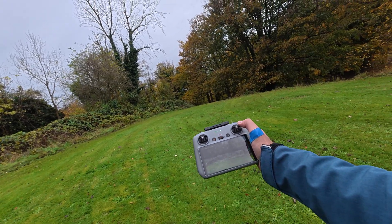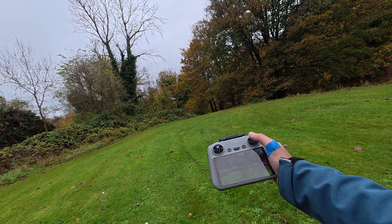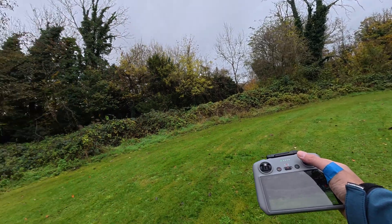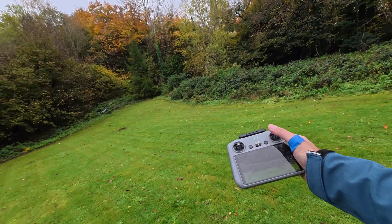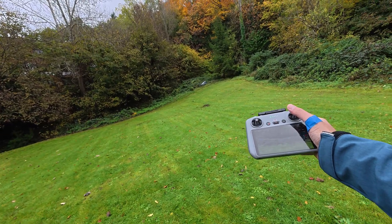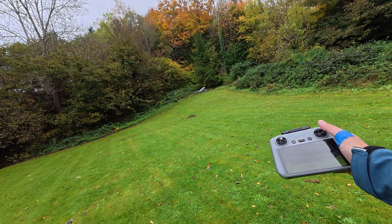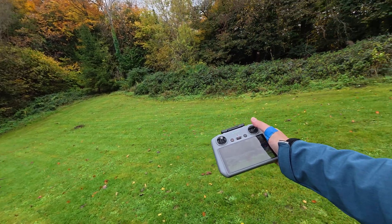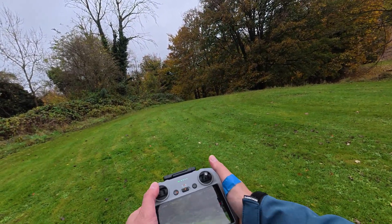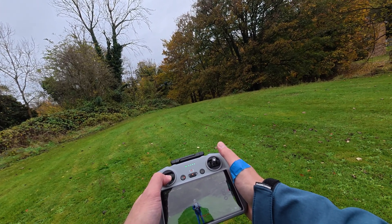Let's try sideways now. As you can see — let's try again. That's good, that's very good. So sideways are working too. Not a surprise.